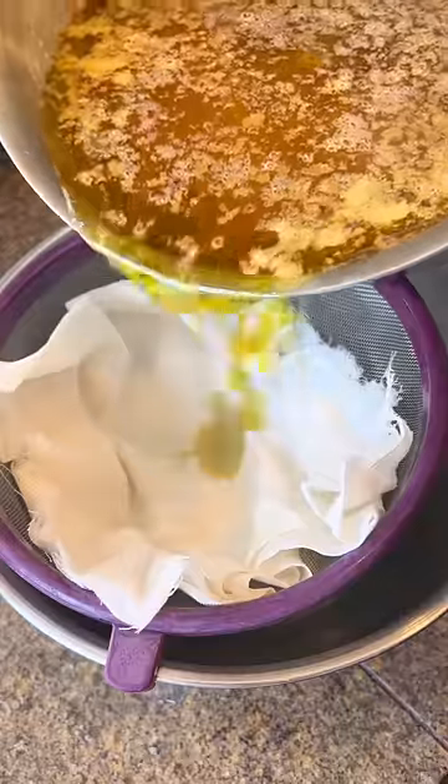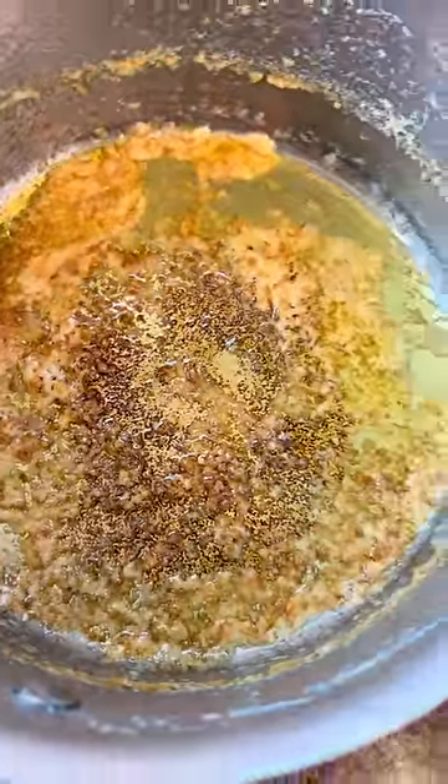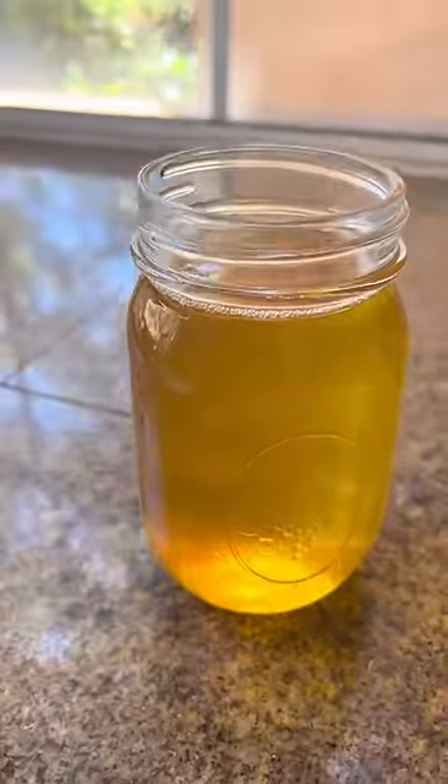Then pass it through a cheesecloth. You'll see the bottom is all toasted, which means it's done — and you have perfectly made ghee. Full recipes on my site, follow for more.